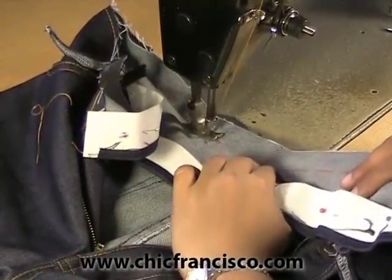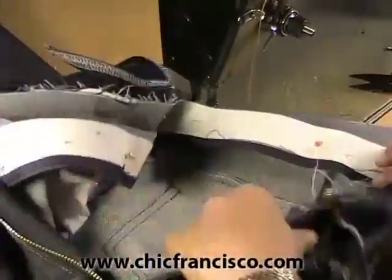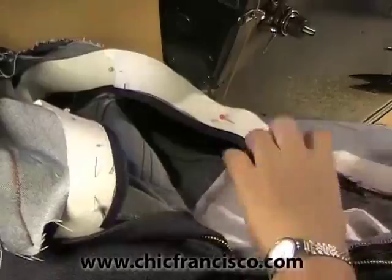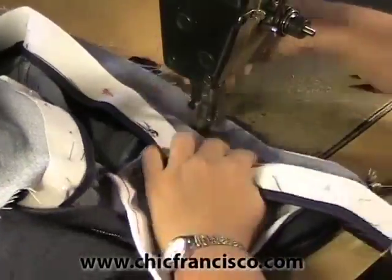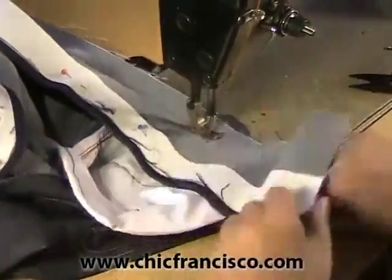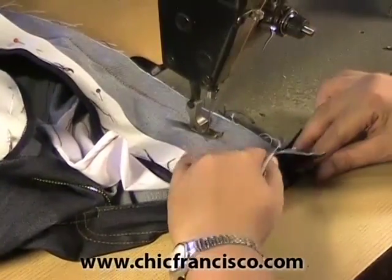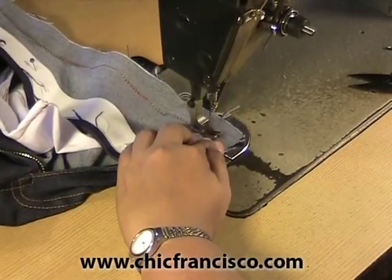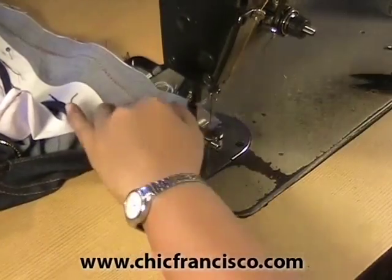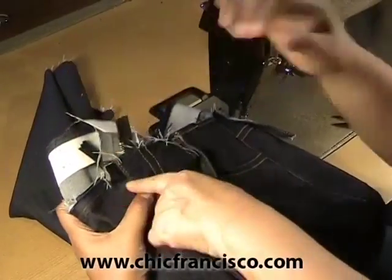He's making sure that the belt holder is lying flat. The zipper is flat on the machine board. She's running the machine with her hands so that the needle will not hit the metal teeth of the zipper. Now we will check if we have attached the waistband on the same level.